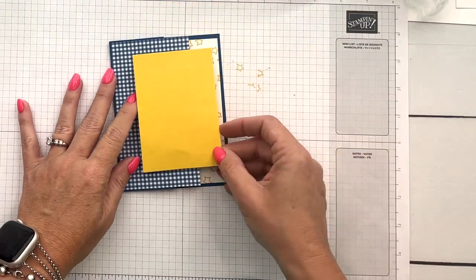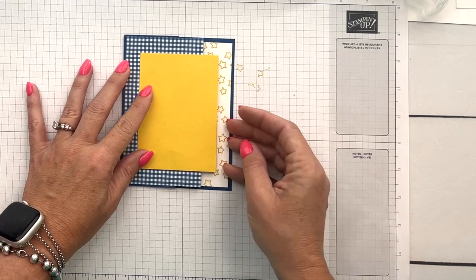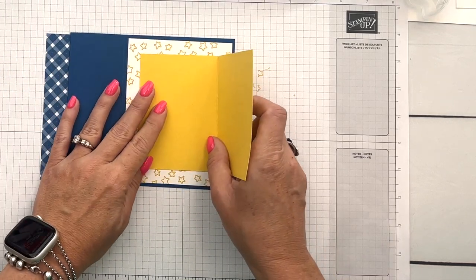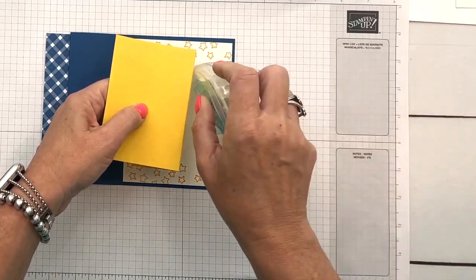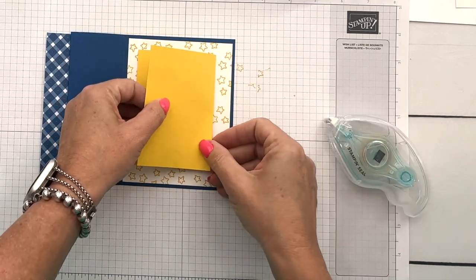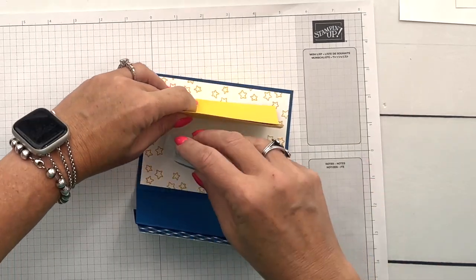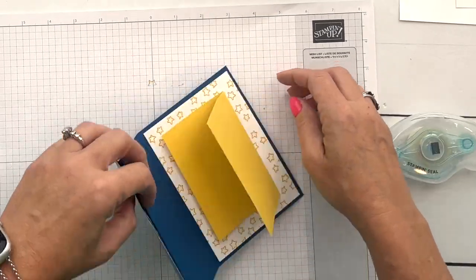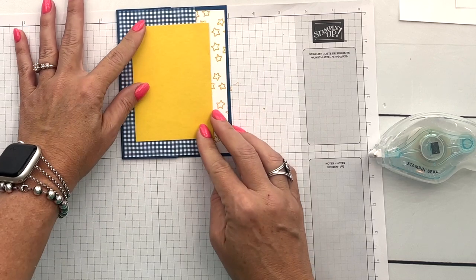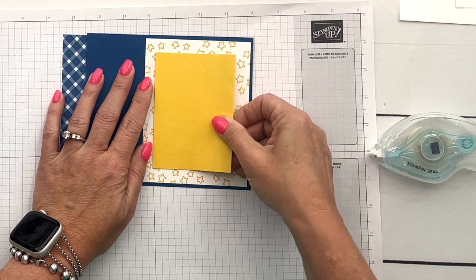Now this is a piece of Daffodil Delight — it's like a little mini card and it's going to go in here just like this. I like to set it down and eyeball it to see exactly where I want it, make sure it looks centered, and then I'll take some adhesive — this is Stamp and Seal — and put that right there. Let's close that and see how it looks. Yes, that looks pretty good.